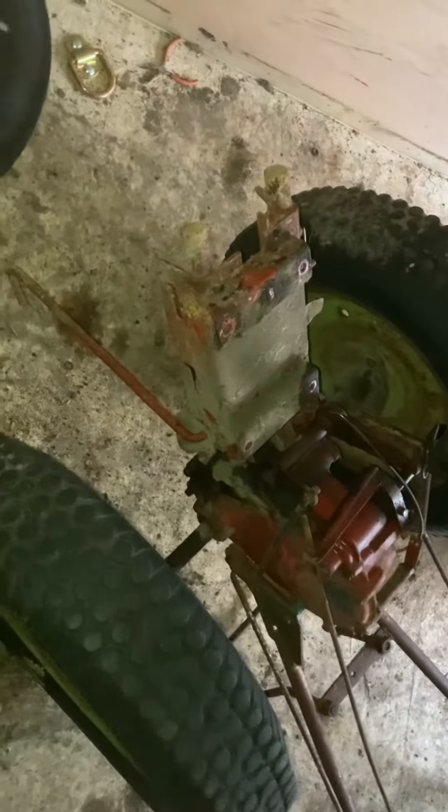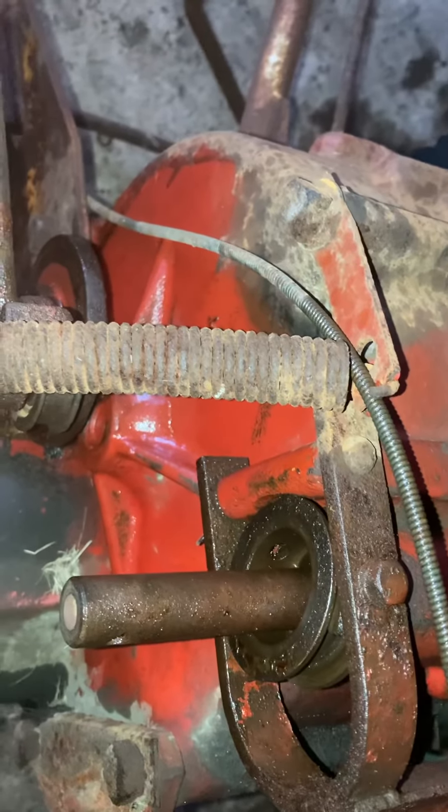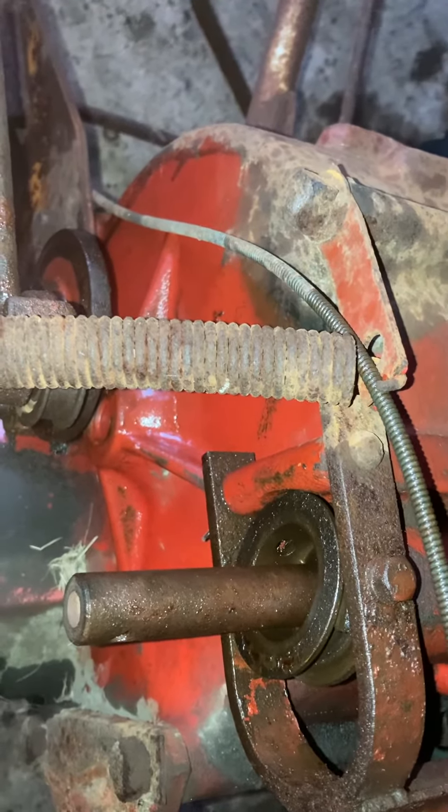That moves forward and back. So after I get the engine on — or before that — I just have to put a clutch in it. No big deal. Let's go.